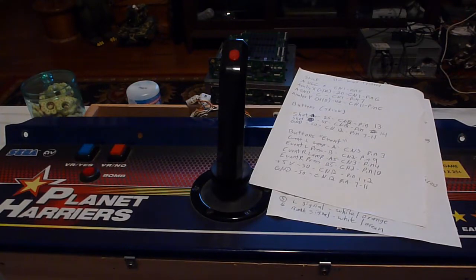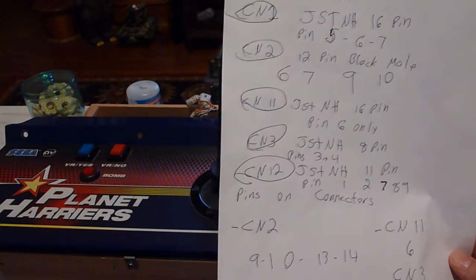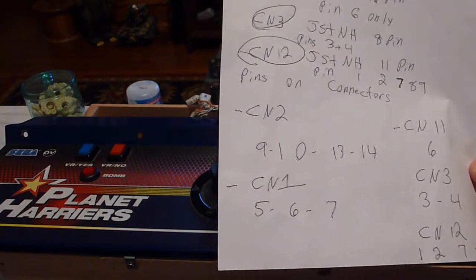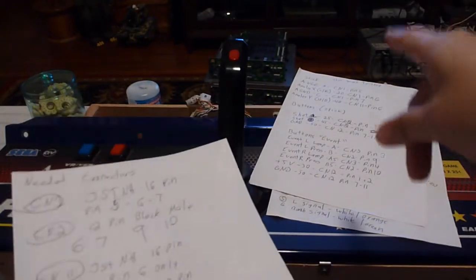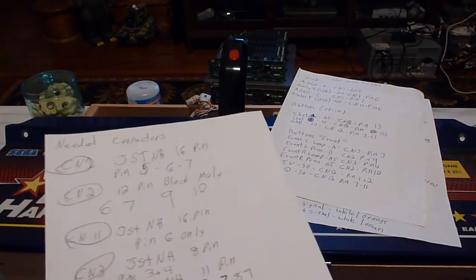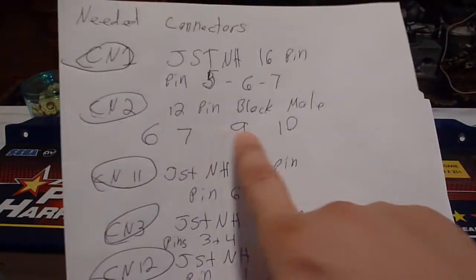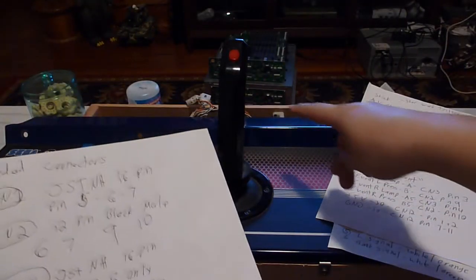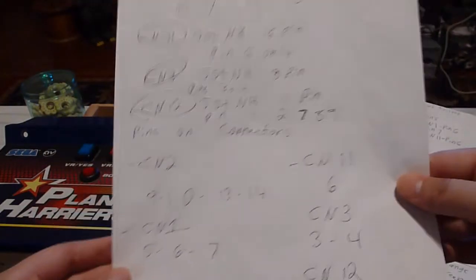I went another step further, and these are the connectors I needed: a connector for CN1, a connector for CN2, a connector for CN11, a connector for CN3, a connector for CN12. Everything is going to go to the filter board on the Model 3, except I'm going to use the Sega Model 2 control harness, because that 12-pin connector can actually be connected to my 12-pin here. Therefore, that's another piece of harness I can go ahead and reuse, because that's all for the digital buttons already.